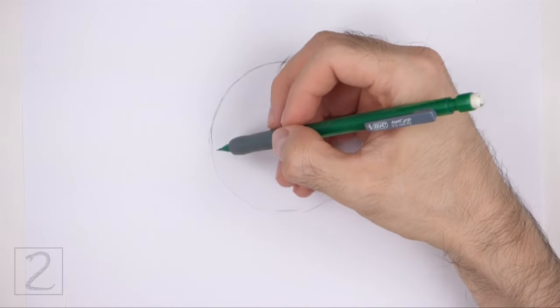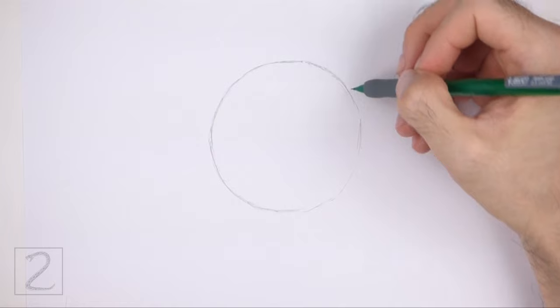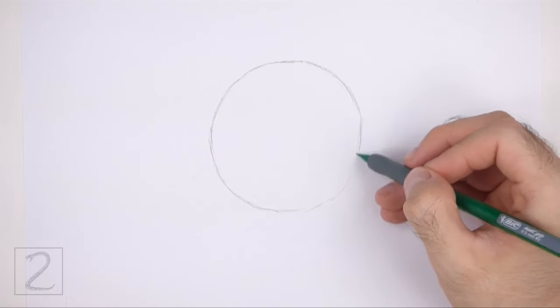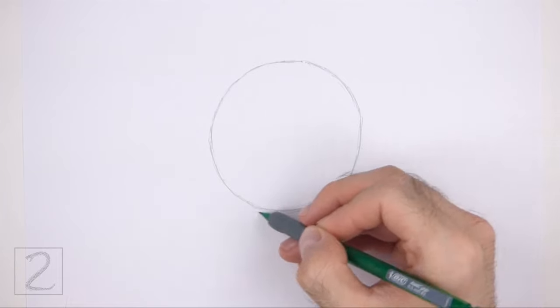Also pause the video to draw at your own pace. The circle doesn't have to be perfect, but if you're having trouble drawing it, just trace the outer edge of a cup, a lid, or anything else with a circular edge.